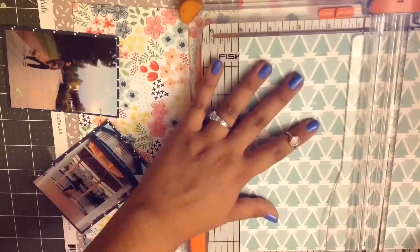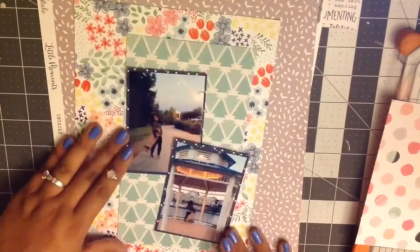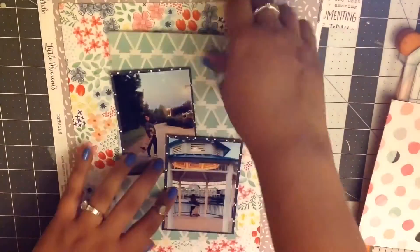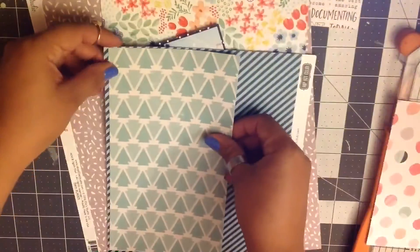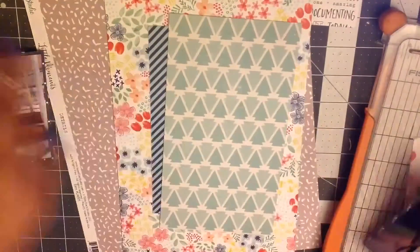So now I'm just going to cut up this pattern paper. These are all pattern papers from the Hip Kits that I've gotten, and I think these were the older ones — they've been in my stash for a little while. I am a little bit behind on using my Hip Kits, so I have to get back on that.